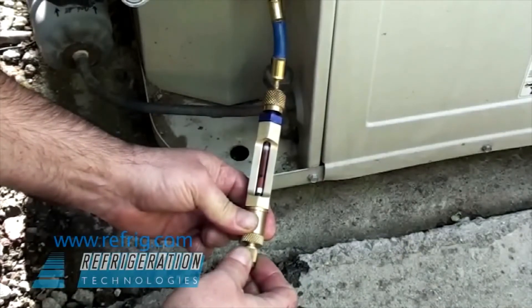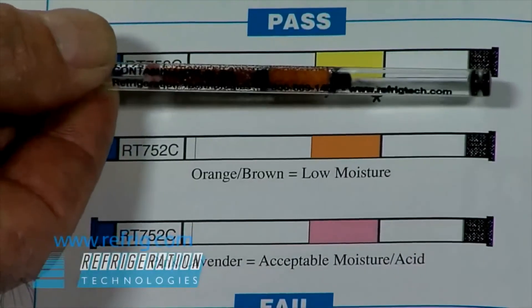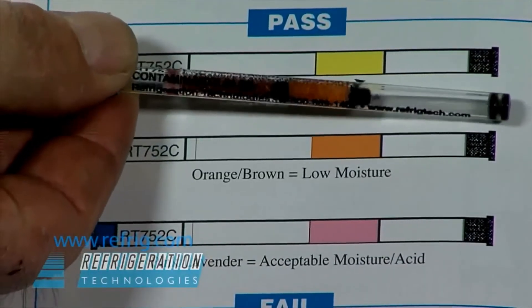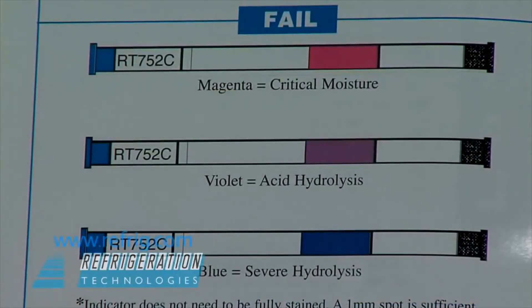Once oil has hit the indicator, stop refrigerant flow. The tube is removed and the color of the stain is compared to a chart. The chart shows six possible levels of contamination with a description of what each color change means.